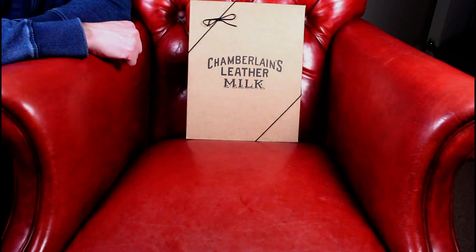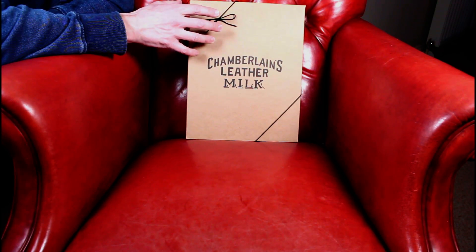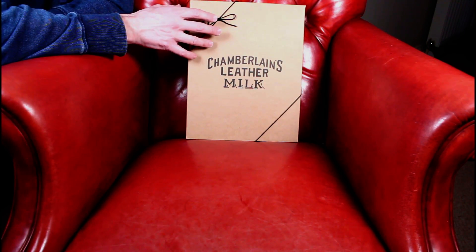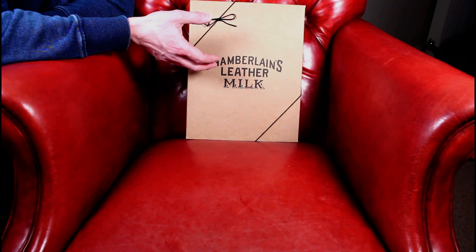Little review video tonight. If you watch my channel you'll know I love boots, especially heritage boots, and with that love you need to also bring in a bit of care for the leather as well.